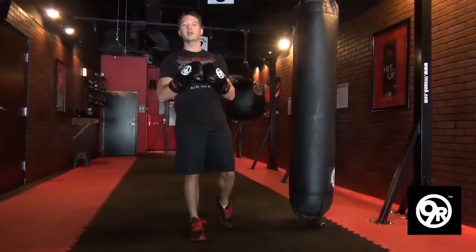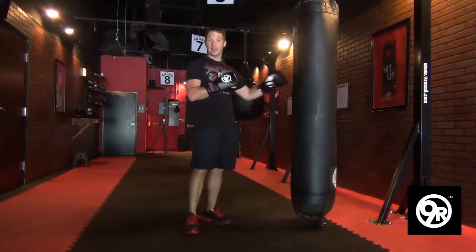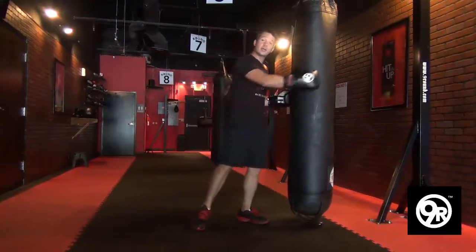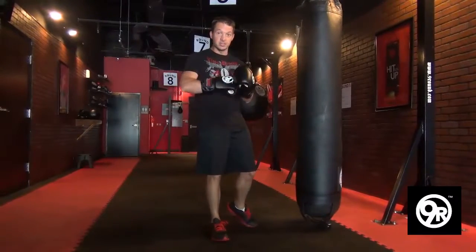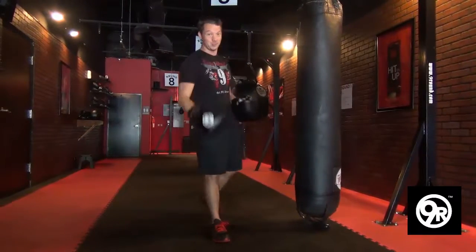Shannon Mechanic going to teach you how to hit a heavy bag. Now remember, the bag swings for a reason: to teach you timing and to give you more resistance so you'll get leaner faster.